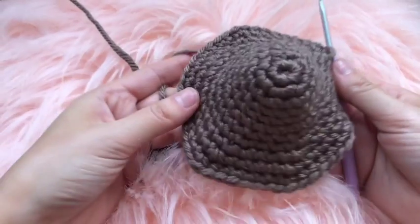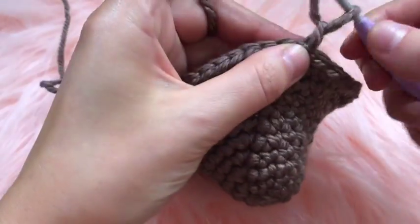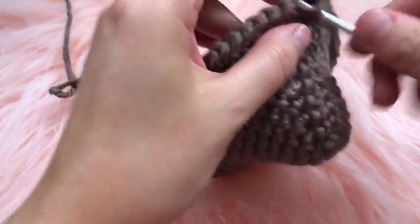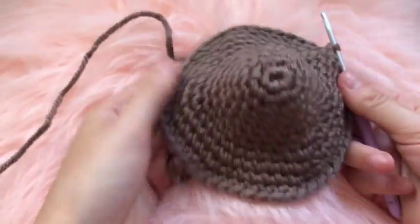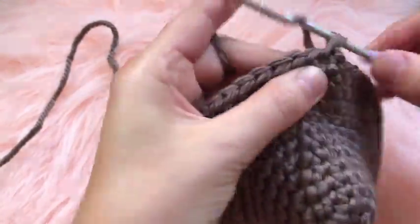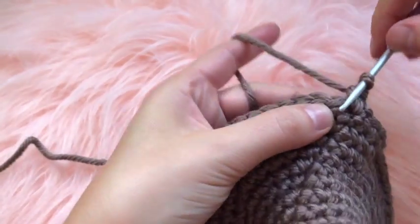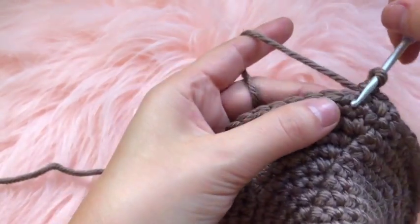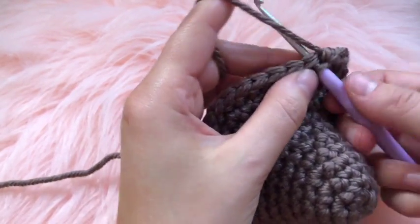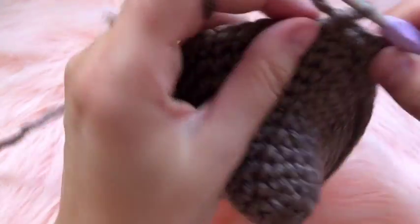For round twelve, chain one then place one single crochet in each chain — no increasing. For round thirteen, chain one, place two single crochets in the first chain, then one single crochet in each of the next seven stitches, and increase on the eighth. That is the pattern for round thirteen.